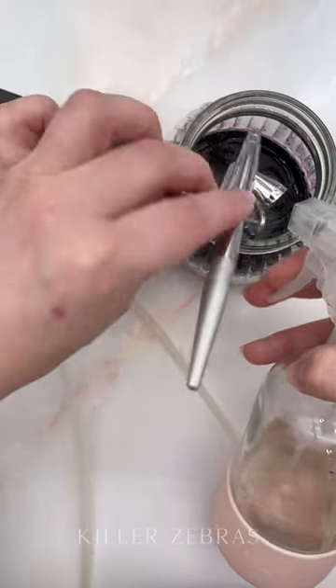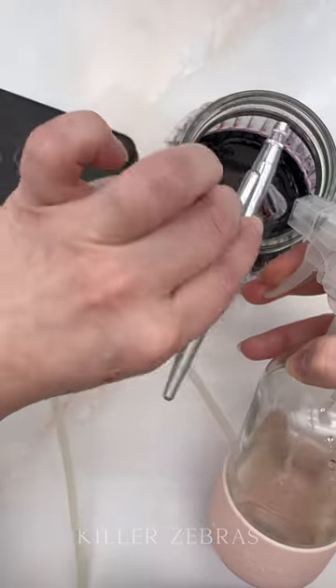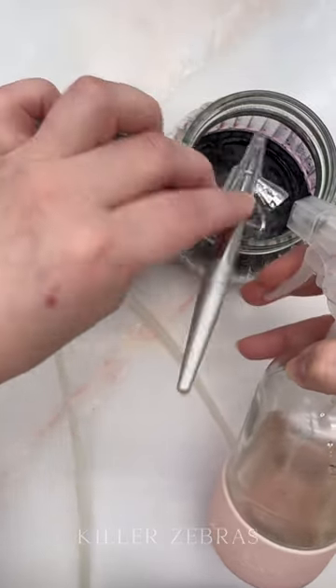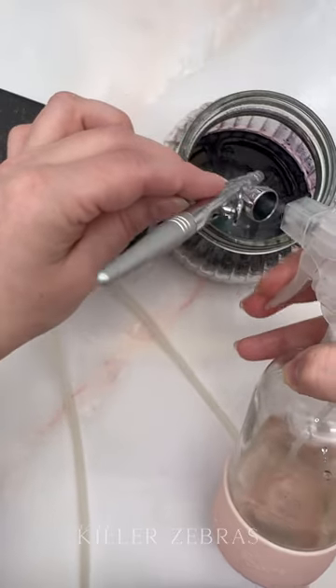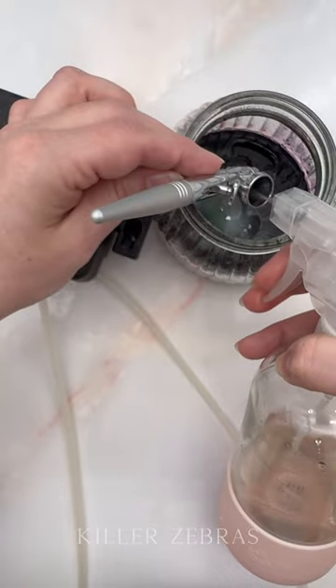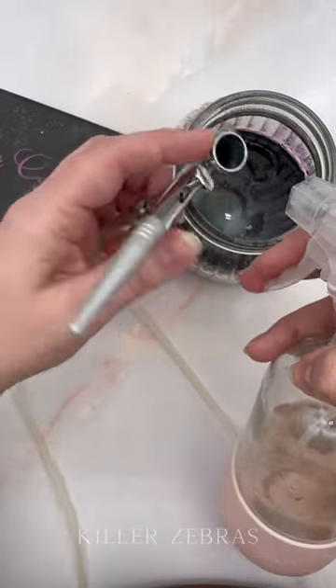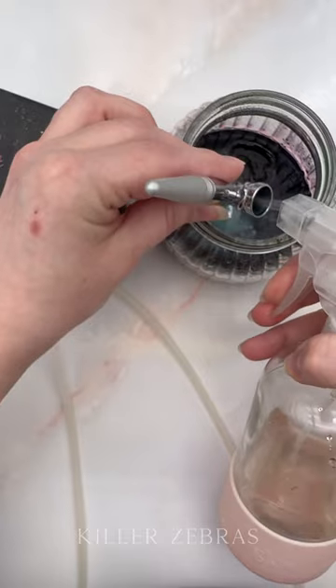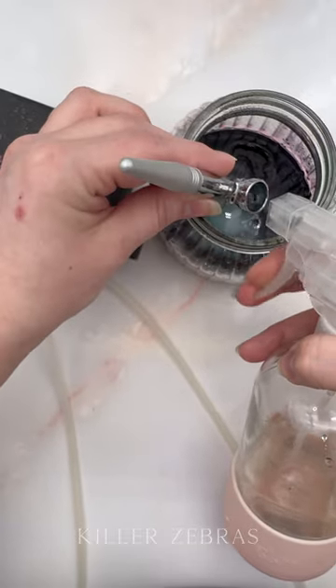Here's what I'm going to do. Right now I'm just starting out using water. I'm going to get as much of this out as I can. The airbrush is not even on right now. This goes a little faster if you're doing it under the sink, but I'm not next to my sink.